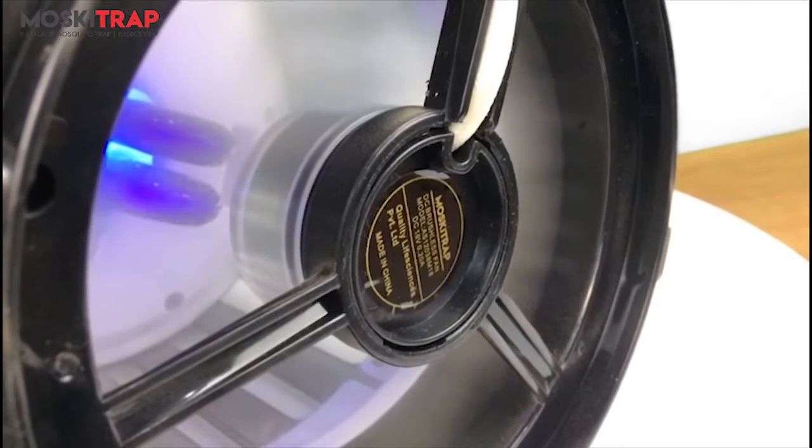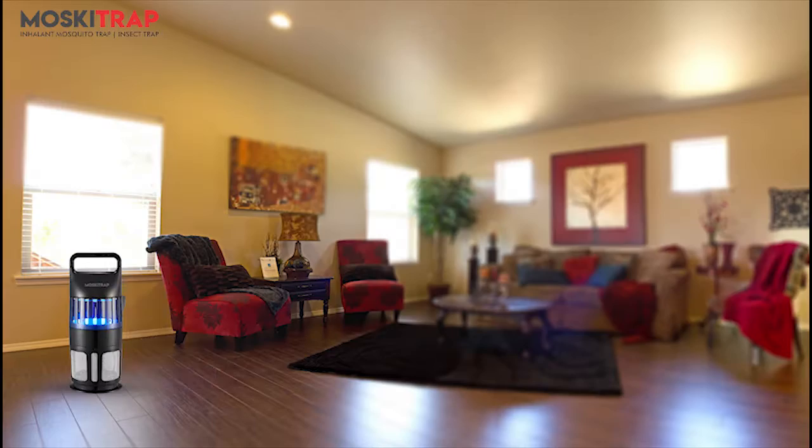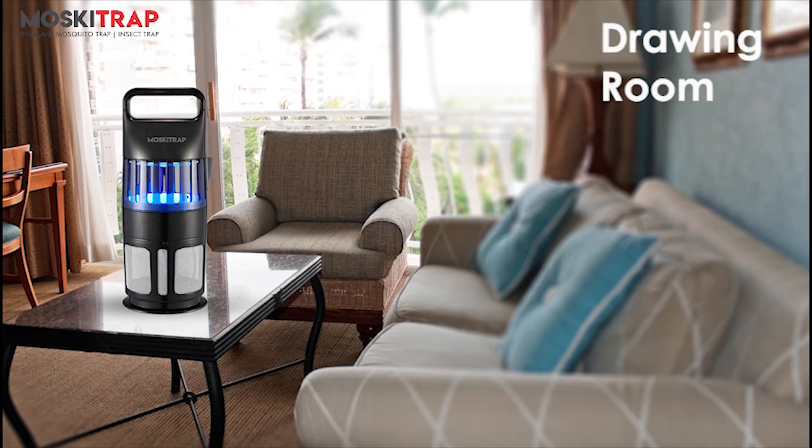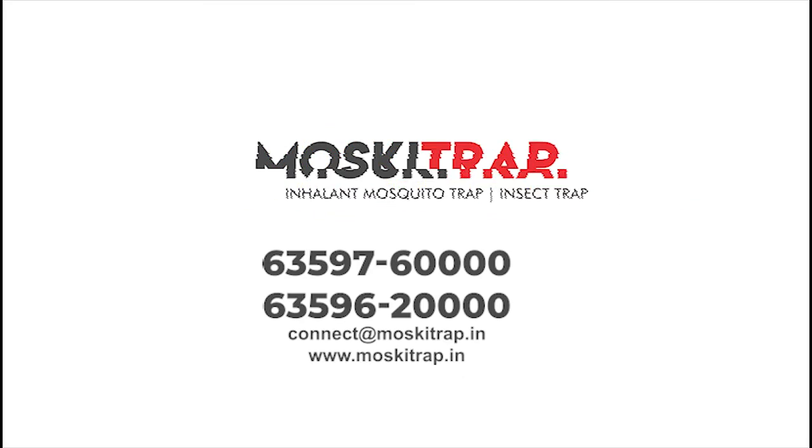A smart solution to mosquito menace. It's the perfect solution for large offices, living rooms, and drawing rooms. Now trap the mosquitoes and live a peaceful life. Moskitrap.